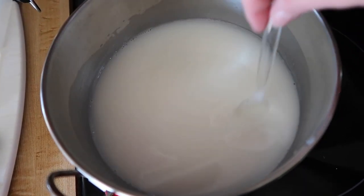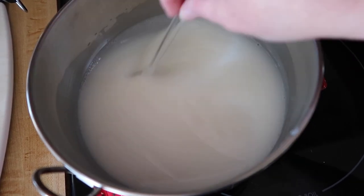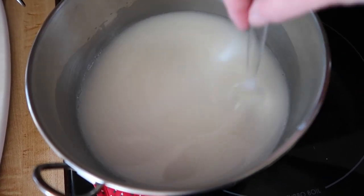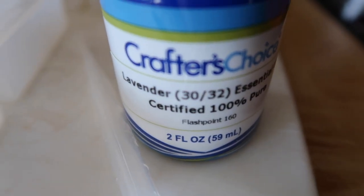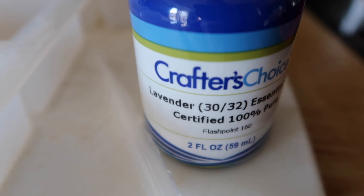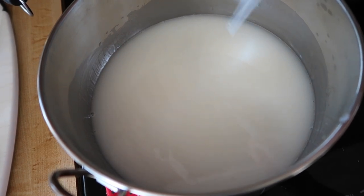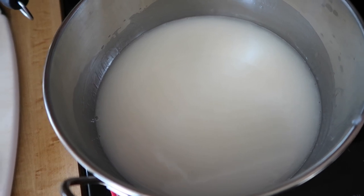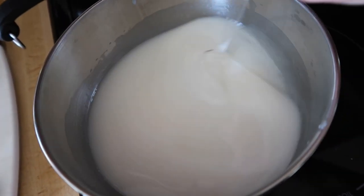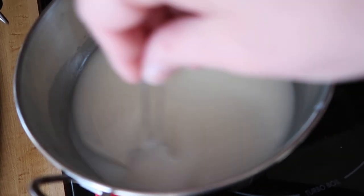I'm just stirring this gently to cool it down before I add the fragrance — I don't want it to be too hot. If the soap is too hot, sometimes the fragrance can just dissipate. So before it starts to thicken back up, that's when I'll add the fragrance. I've chosen to use lavender essential oil because it's the safest of all the essential oils and I think it's just universally loved as a fragrance. I'm adding the fragrance a little at a time, stirring it in, then doing a sniff test. I don't want it too strong or too weak, so I just do it a little at a time, give it a minute to settle in, and go by my nose.